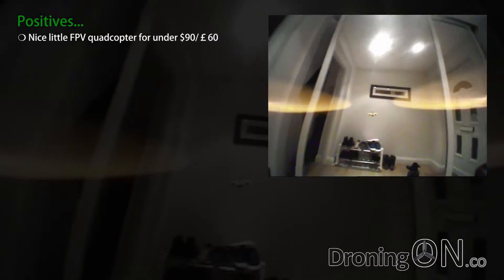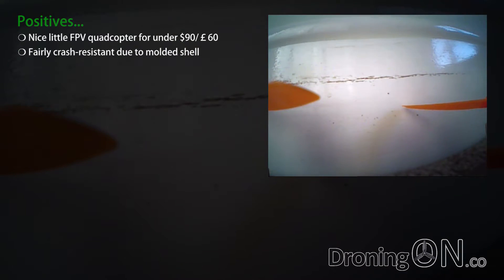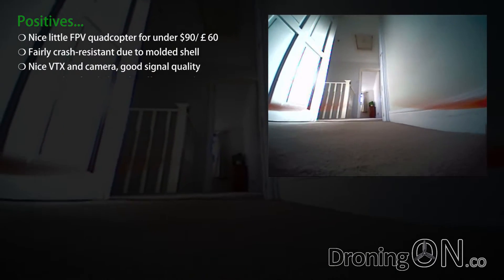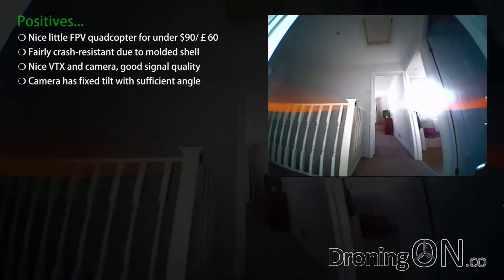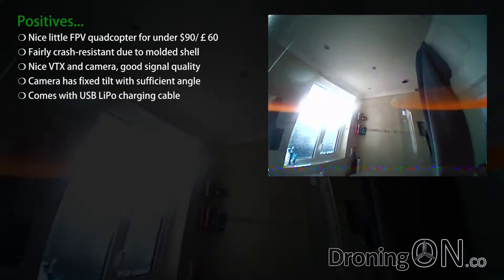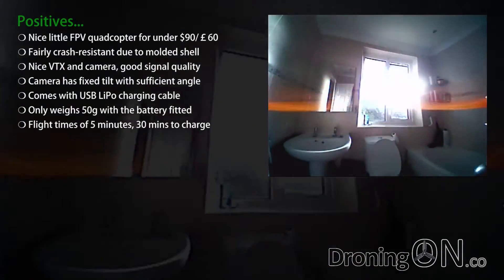So that's the testing completed. For under $90 or around £60, this is a nice little FPV quadcopter which is ready to fly besides requiring a transmitter and headset. It is fairly crash resistant due to the nice molded shell, and unlike the QX90 you don't need to refit the camera after each tumble. It has a nice VTX and camera, and signal quality was really good. The camera has a fixed tilt which is sufficient for most users. It comes with a USB charging cable — great for those without a dedicated LiPo charger — and only weighs 50 grams with the battery, giving a flight time of around five minutes with about 30 minutes to charge.